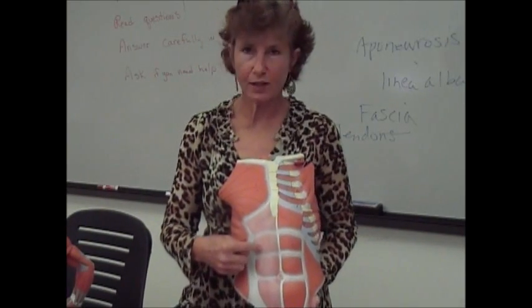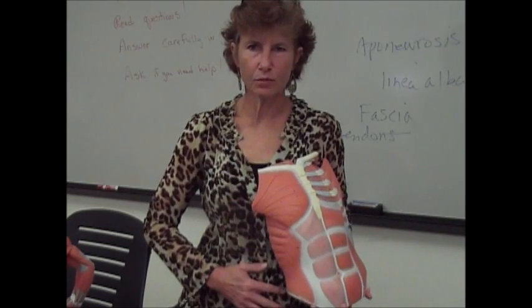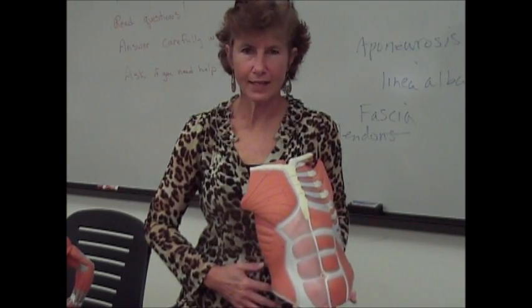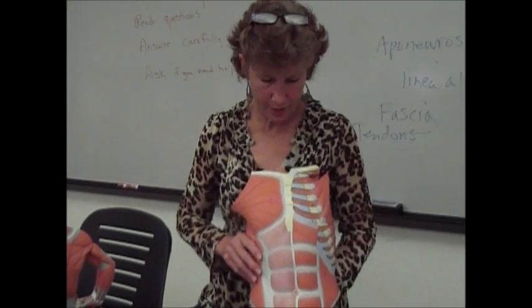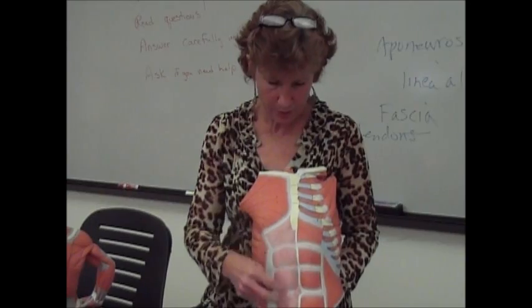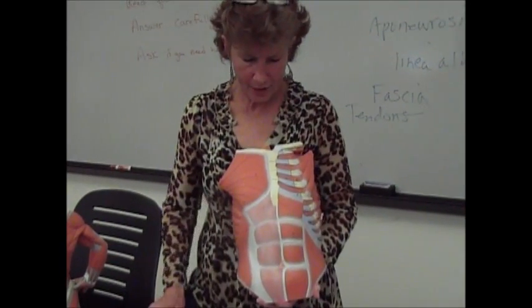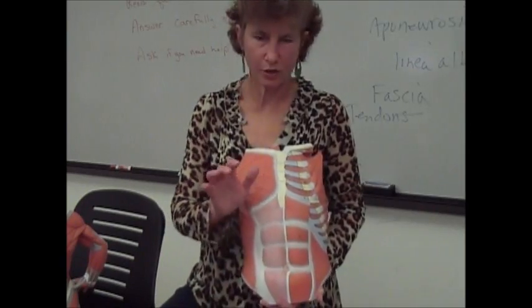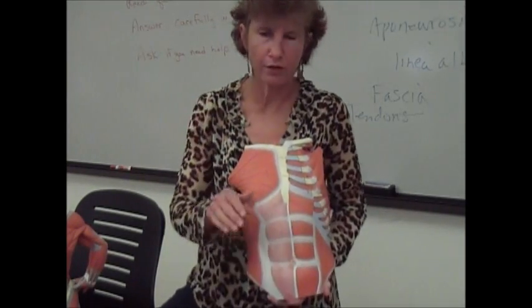These are also synergistic with the diaphragm when inhaling. You can put your hand on your rectus abdominis muscles, and when you take a deep inhalation you can feel it in your abdominal area. So they're synergistic with the diaphragm, and they also cause this crunching or forward motion where your trunk folds over.